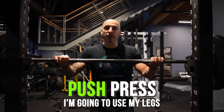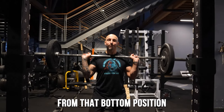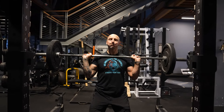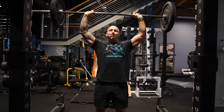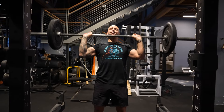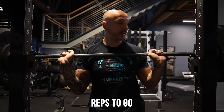45 seconds is up. Now we're going to go push press — I'm going to use my legs to help me from that bottom position. Let's say that was the last good rep I can get.